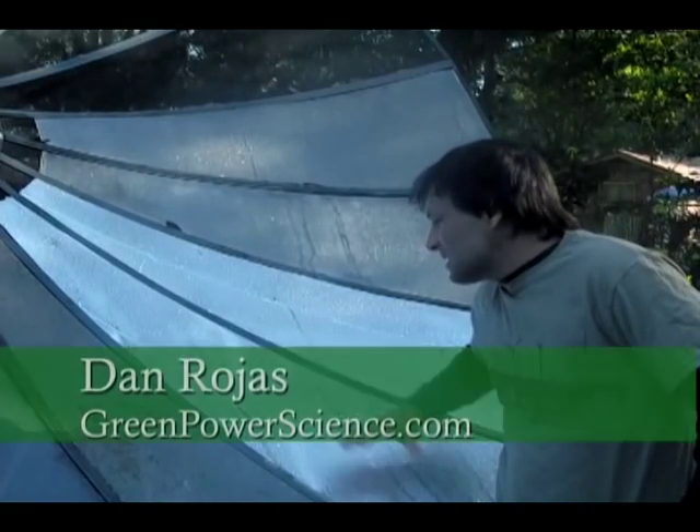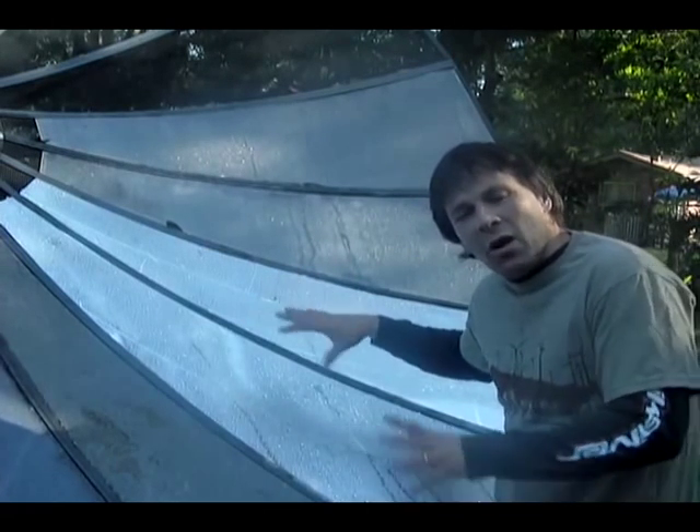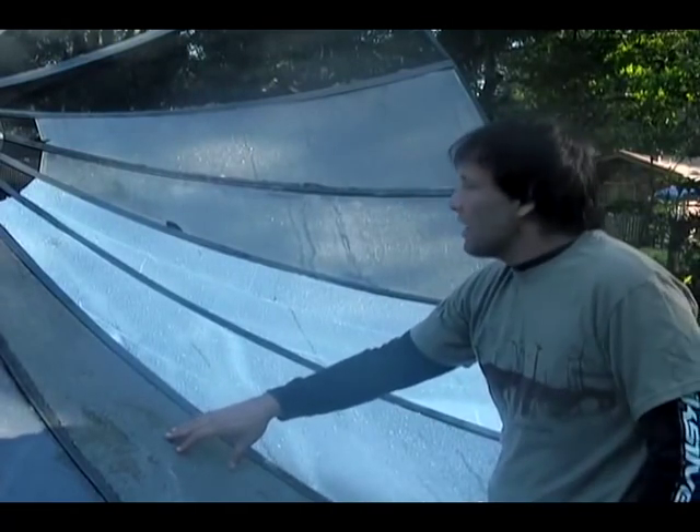Hello there, I'm your host Dan Rojas. I'm standing next to our big satellite dish. You probably know that I started this project about a year ago.